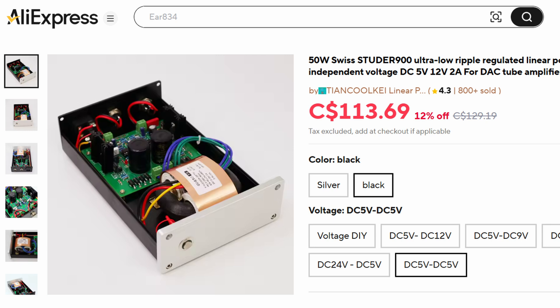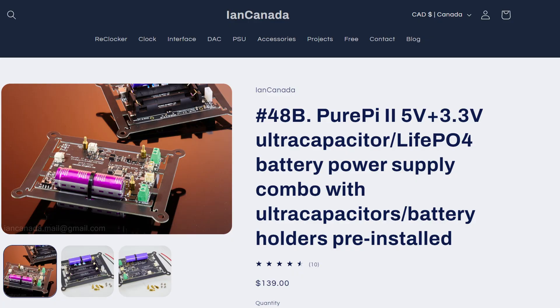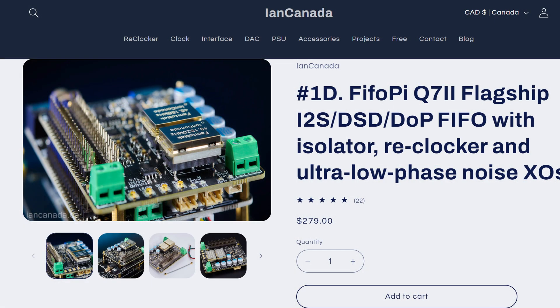The beauty of those little power supplies you can buy from AliExpress is they're ready to just plug and play — they have a built-in transformer and work pretty well. On the bottom there is also a PurePi by Ian Canada, another really good power supply. You plug in five volts, and it has a couple of batteries and supercapacitors. That provides power to the clocks of the FIFOQ7 — also by Ian Canada — which is a re-clocker.